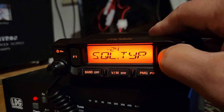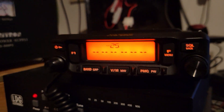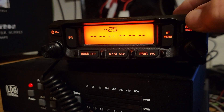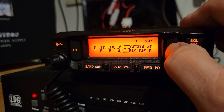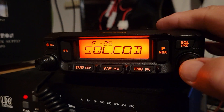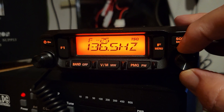Now if I long press and go to line 25, there's nothing there — you can't do anything with it, it goes to error. So here's the trick: press the F key shortly — boom, there it is — squelch code. Press the VFO.